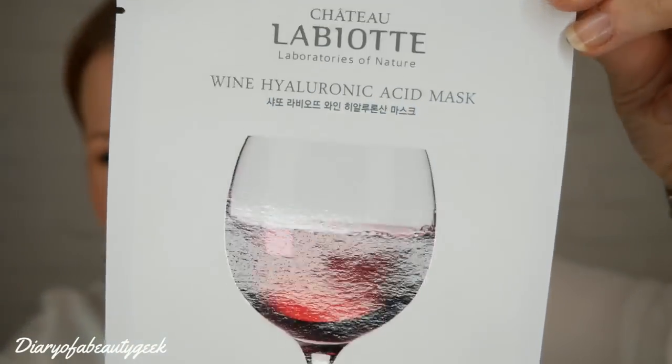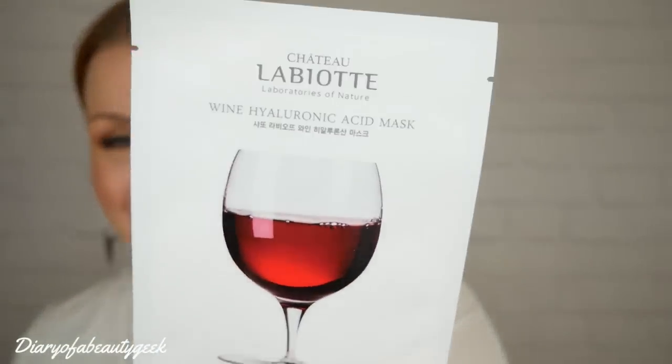Next up is one that looks like a glass of wine — the Laboratories of Nature Wine Hyaluronic Acid Mask! The recommended retail price is £4. This intensive moisture care mask makes skin moisturized and radiant using wine extract, which has an excellent skin revitalizing effect. French wine extract soothes and revitalizes skin, and hyaluronic acid balances water content for concentrated moisture care. I've never seen anything like that before — I'm really excited to try it!